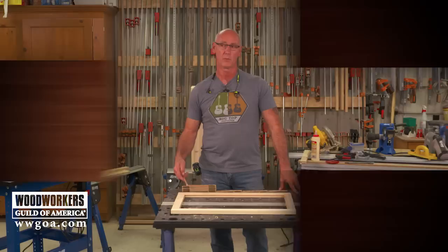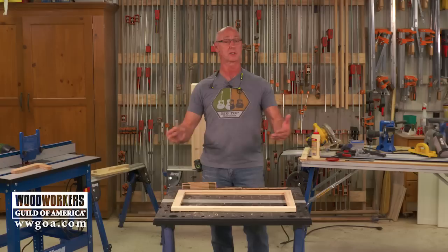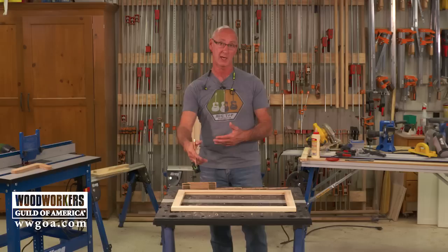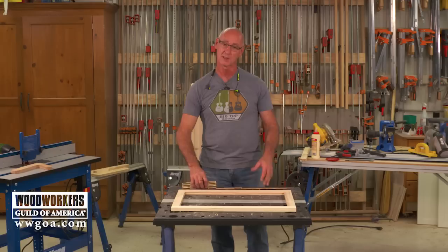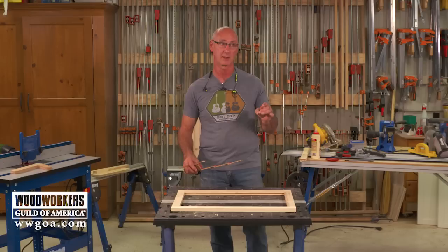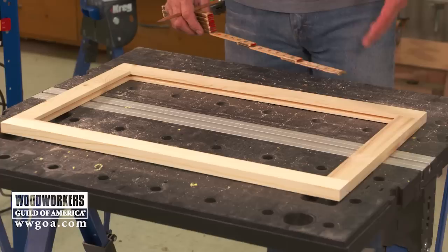We'll dry fit that frame and I'll show you how to get really accurate dimensions for the panel. The sequence here is really important: we built the carcass, didn't do the face frame until the carcass was put together, and we extracted the face frame dimensions from the carcass. Then once the face frame was on, we extracted the door dimensions from the face frame. Now that the door frame is done, we can figure out how big the panel has to be. It's better to let one dimension lead to the next, rather than just going through the cut list.